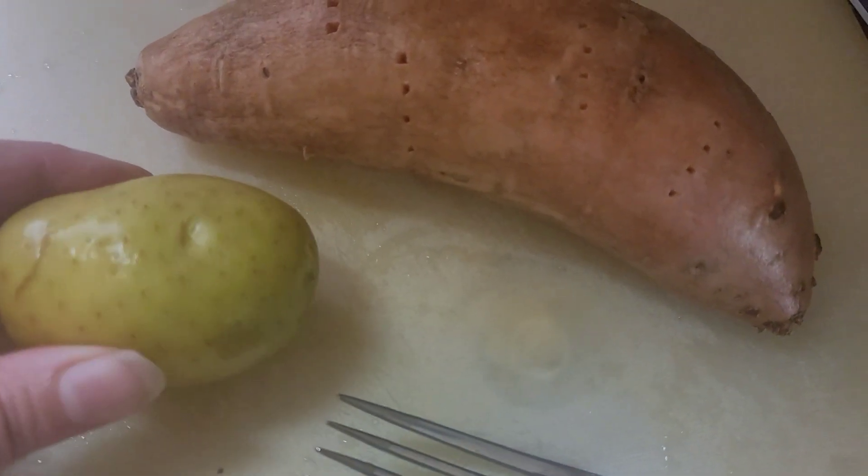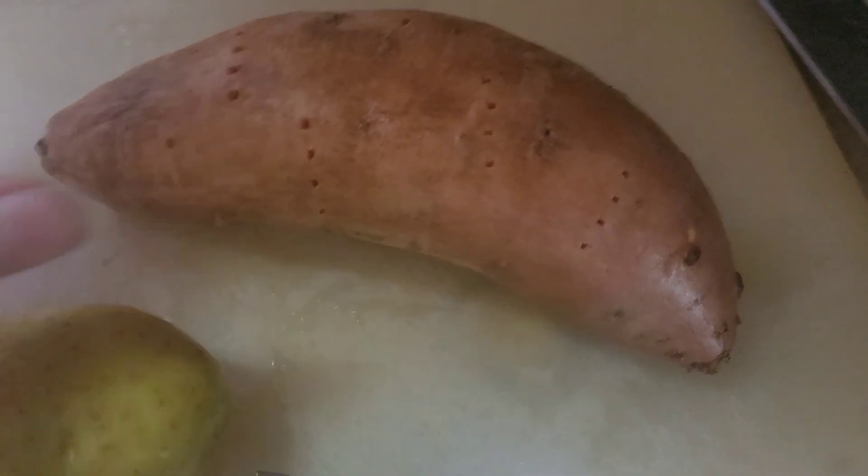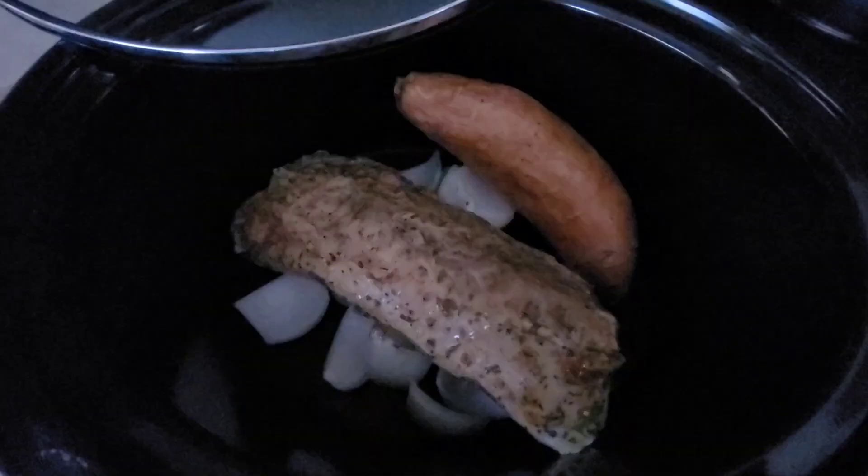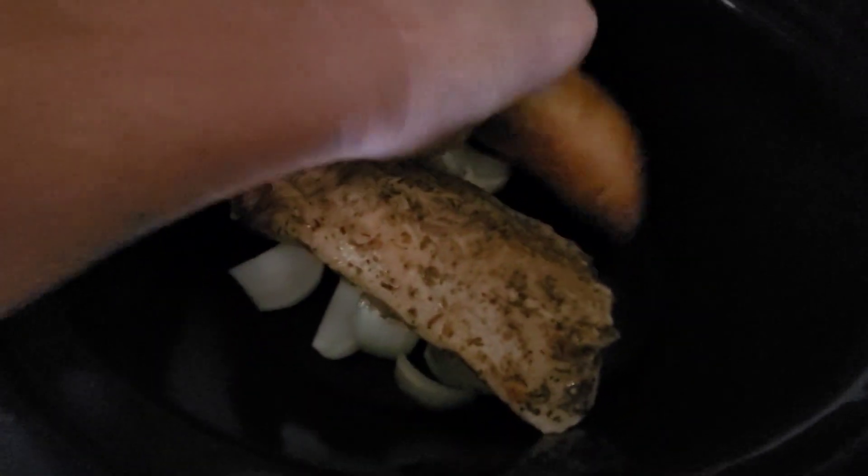I've got my sweet potato and golden potato — I poked some holes in both with a fork. You can't really see the holes, but they're there. I'm going to keep these whole and just let them roast in the crock pot with the meat.